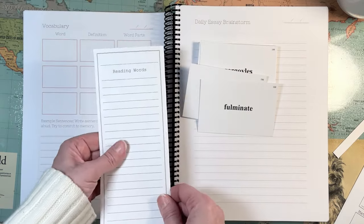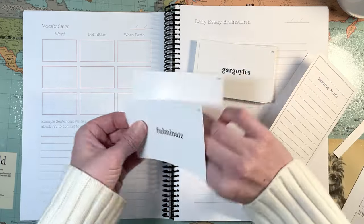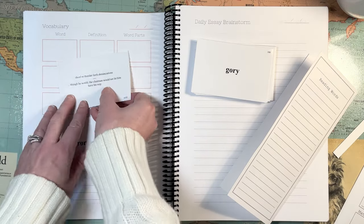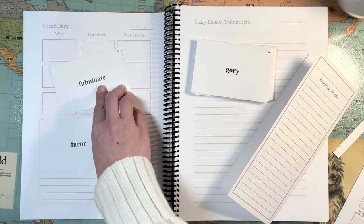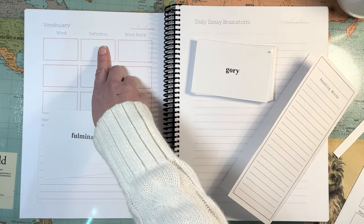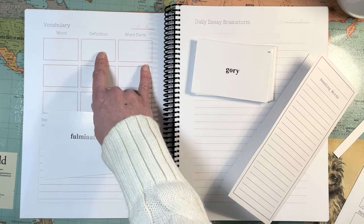He can just write it and keep this in his reading book. Say it's vocab day one — say he's starting a new book. He can have his list — just pick the first three words. Let's say it's fulminate, fewer, and gargoyles. He's going to write the word, write the definition of the word, and the word parts. That's stuff like — say '-ate' is a suffix — where does that come from? So basically this is going to be kind of like a little etymology section. In the definition, I would have him say what part of speech it is as well, and you can include things like the language of origin in there.